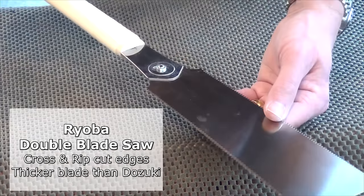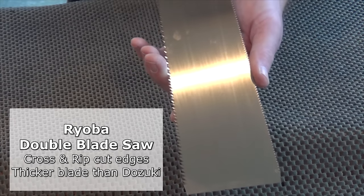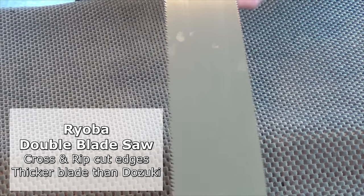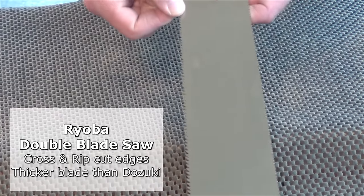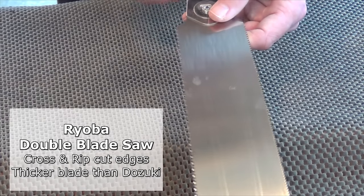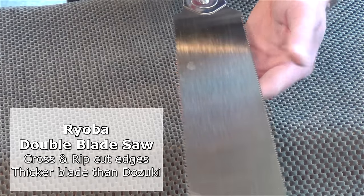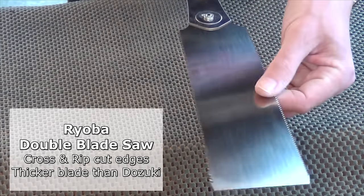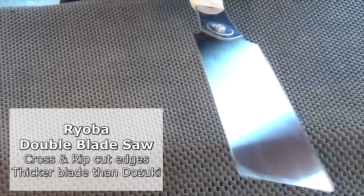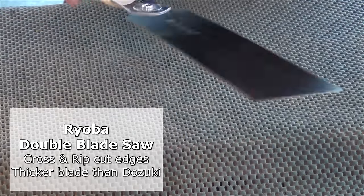The fourth Japanese saw that I use regularly is the Ryoba — easily identified by having a tapering blade with teeth on both sides. It has rip-cut teeth on one side and cross-cut on the other. I've noticed that the rip-cut teeth start reasonably small near the handle and get progressively bigger towards the tip, so starting the cut near the handle is a lot easier. The cross-cut teeth are a little on the small side compared to the rip cut. But the set is the same on both sides, so you can cut very deep cuts and the trailing teeth don't mar the work. Very good for long rips, long cross cutting, and also occasionally for large joints.